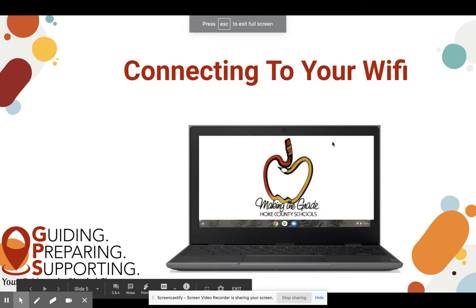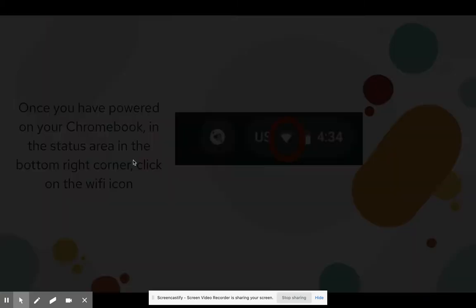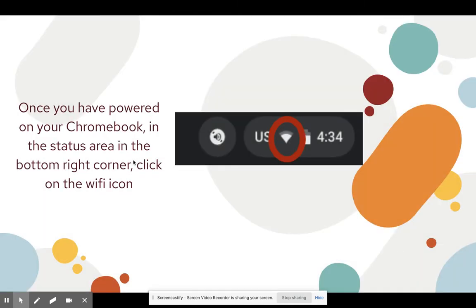Hello, we are going to walk through how to connect your device to your home Wi-Fi. Once you have powered on your Chromebook, in the status area, which is at the bottom right corner, you're going to click the Wi-Fi icon, which looks like this.